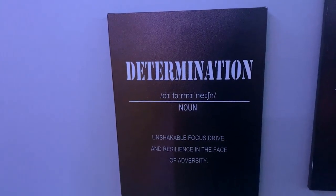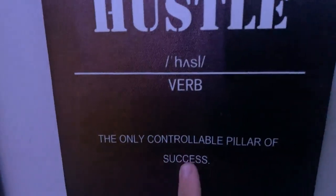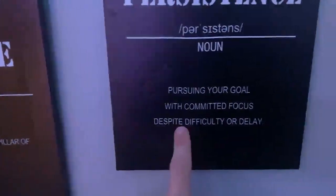Over here I have some posters. This poster is about determination, and it leads all the way up to success. We have: determination, unshakable focus, drive, and resilience in the face of adversity. Hustle is the only controllable pillar of success. Pursuing your goal with committed focus despite difficulty or delay — I definitely like to delay stuff and I've made a lot of false promises. I'm sorry for that, but I'm officially done with work and doing this full time now.